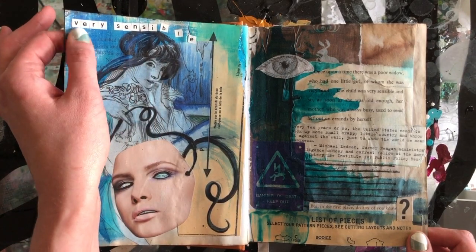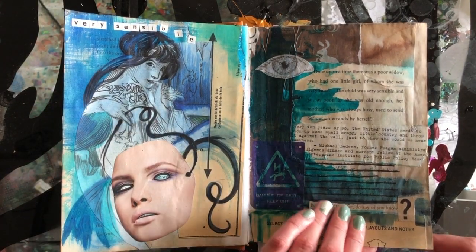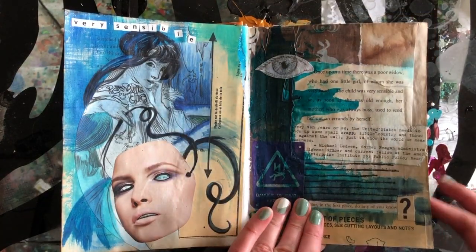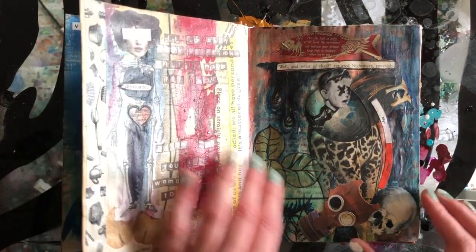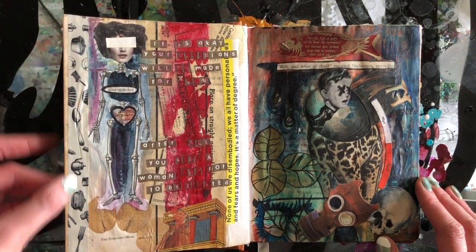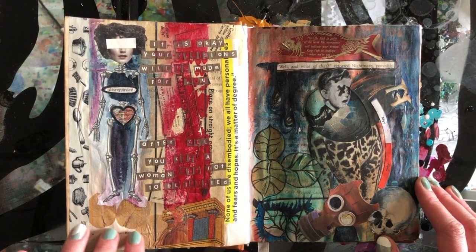Here are some more letter stickers. This is one of Mucha's sketches that I got from a Dover copyright-free imagery book. This is a print that I made from a sign that says 'danger of death, keep out' — if you've been to England, that's the kind of sign they have telling you not to go into areas with electrical equipment. This is some washi tape here. Washi tape is really fun; it can add a lot of unique patterns and bits.